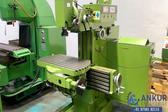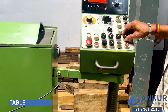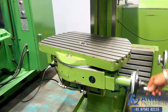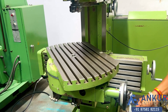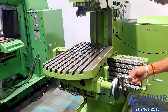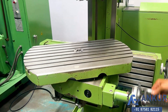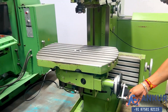Now we will see the rotation of the table, which is manual. First we have to unlock the hydraulic locking. The table can be rotated 360 degrees.